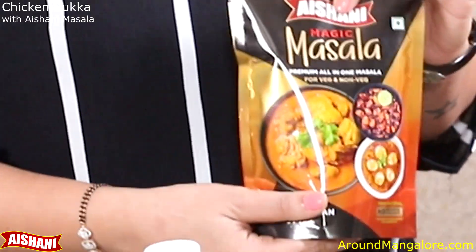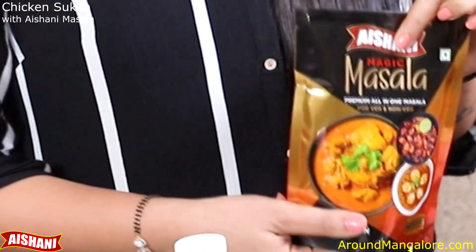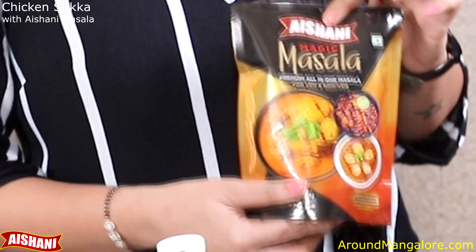This comes in a handy pack of 200 grams and we charge around 140 rupees for each packet.